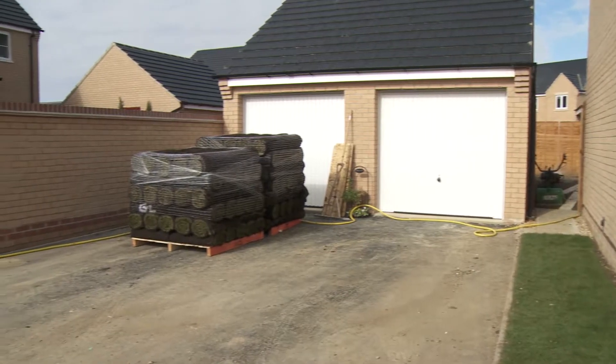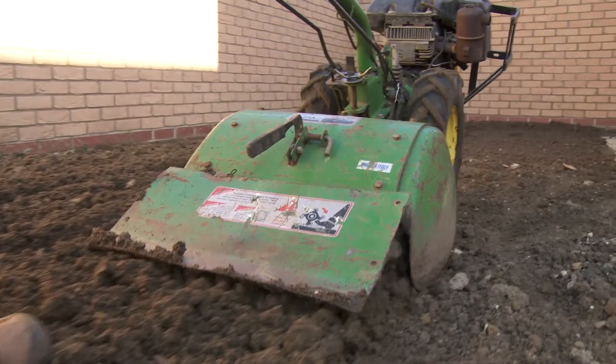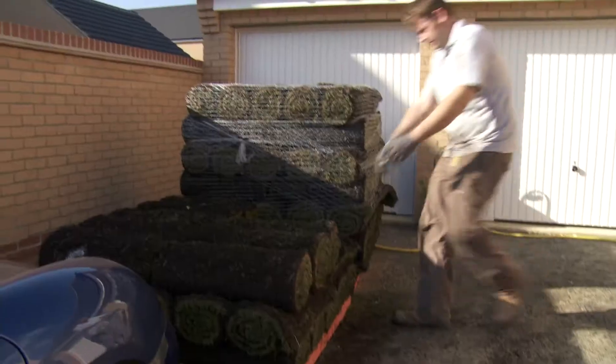It's really important that turf is laid as soon as it's delivered, so it's as well to prepare the ground before ordering your turf.